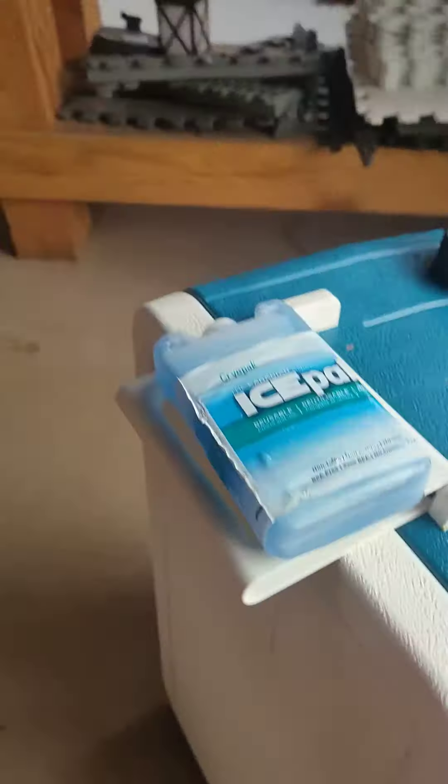All right, so commercial detergent, cryo packs — turn this mode to maximum, set the time, let's set it at 25, and start. It's already filled.